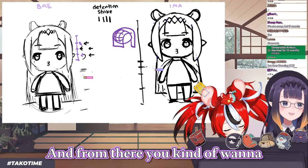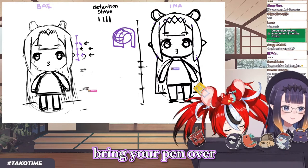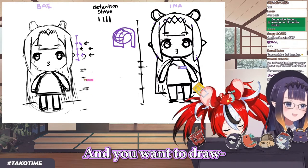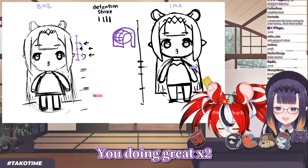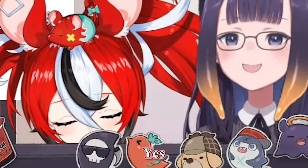Around this half. And from there, you kinda wanna bring your pen over. And you wanna draw two mountains. Wait, that's illegal. You're doing great, you're doing great. Such peaky mountains, yes? Yes.